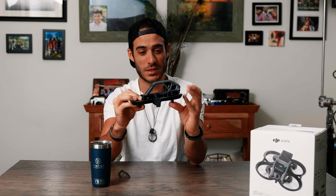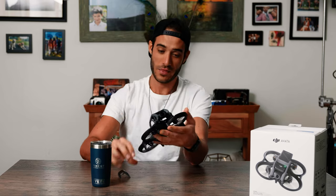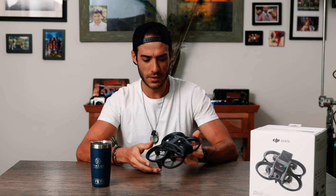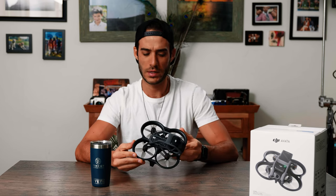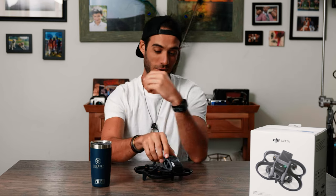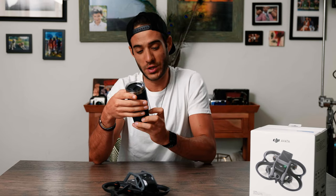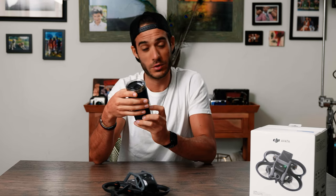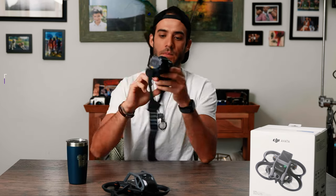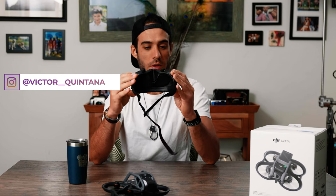This is kind of a cheaper option — the drone itself is only around seven hundred dollars if you buy it outright, but you still don't want to be spending that every other week. I wish Yeti would sponsor this channel, but that's probably not the right subject matter. The next piece of equipment that comes with the package is the Goggles 2.